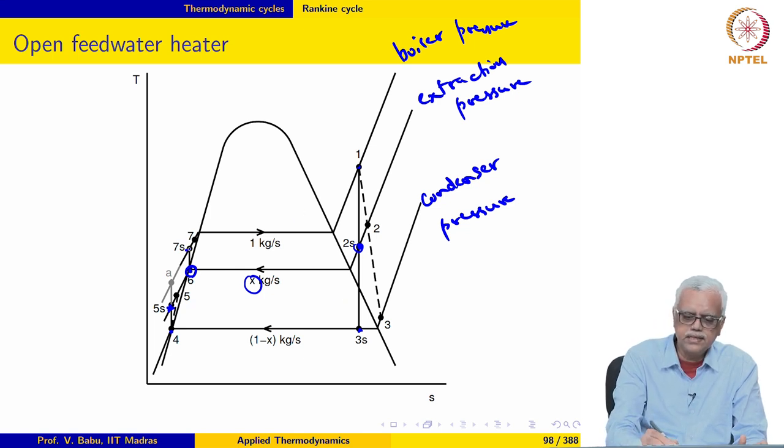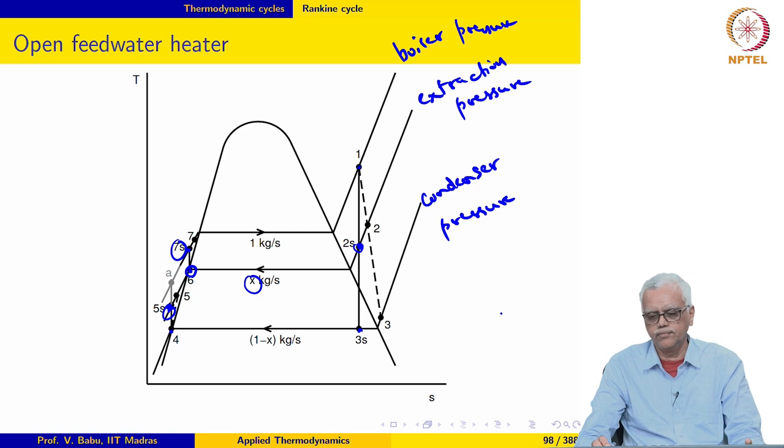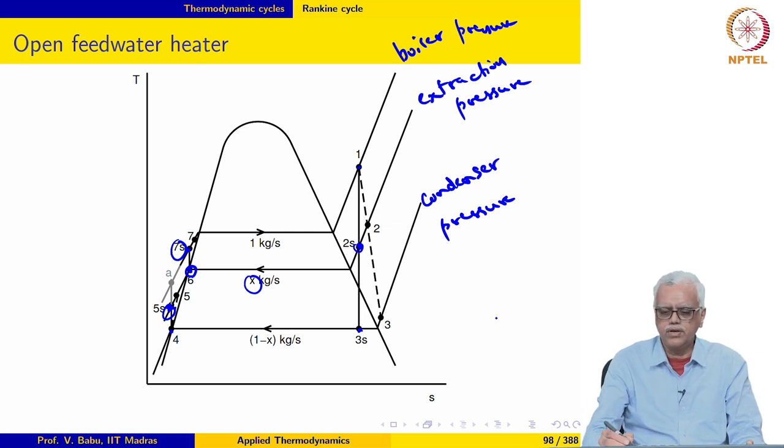Notice that the water when it enters the boiler now is at a much higher temperature than before. This should definitely reduce the exergy destruction in the boiler and hopefully the second law efficiency of the cycle will go up. The first law efficiency may also go down, since we are losing some of the work that we could have produced in the turbine.